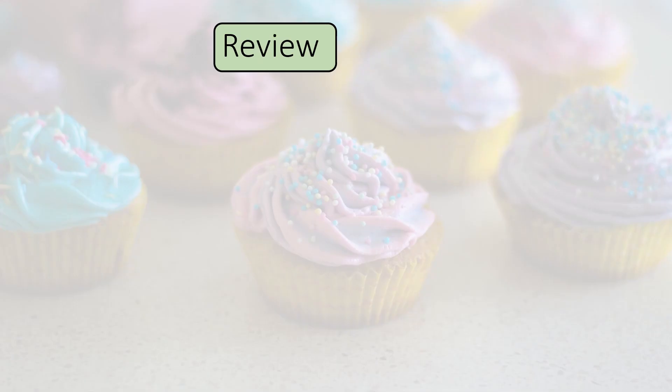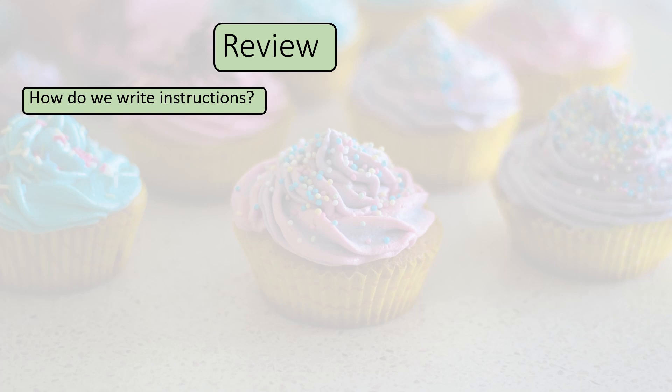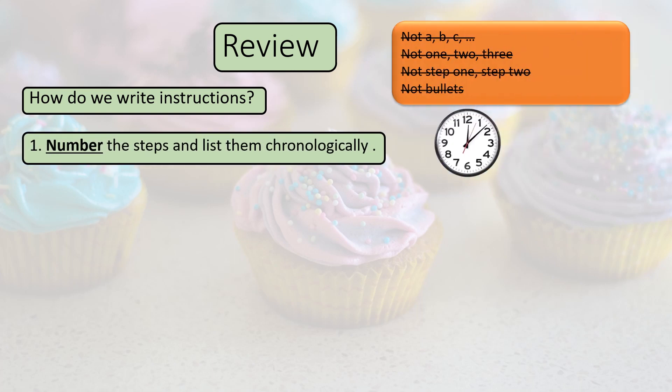Review: how do we write instructions? Rule 1: number the steps and list them chronologically. Look at the clock here on the right-hand side — the clock goes one way all around. We do the instructions in the same fashion. Not ABC, not 1, 2, 3 in words, not step 1, step 2, not bullets — just numbers.